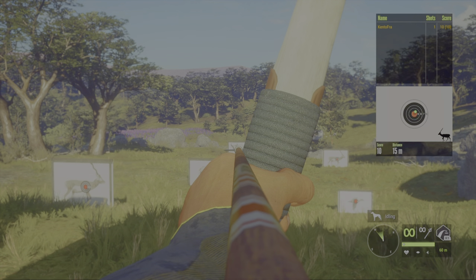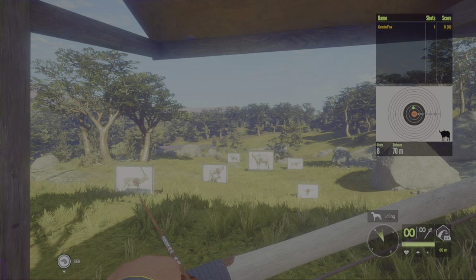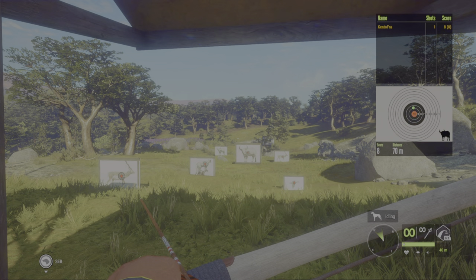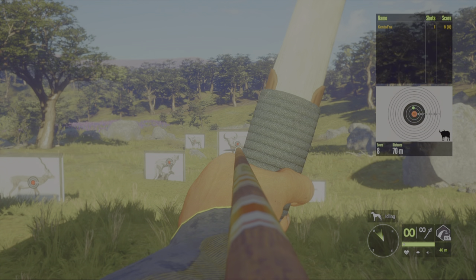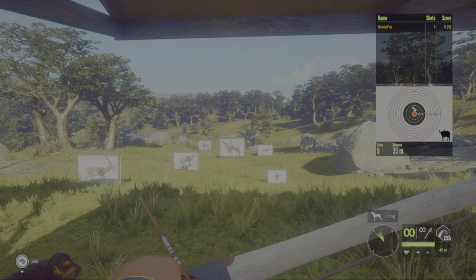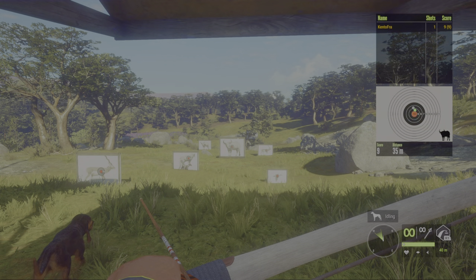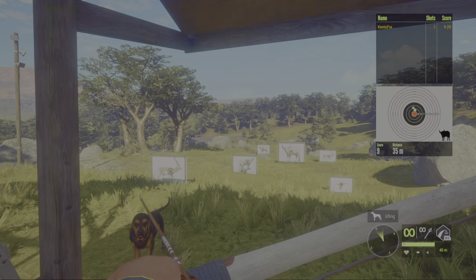It is much easier for me to use than the other bow. Let's give it a go again at 70 meters — as you can see I'm aiming a bit higher, otherwise I would miss. Now I'm aiming a bit lower for 35 because I'm zeroed for 40. Always keep an eye on this zero — the max zero for the balls is 60 meters.